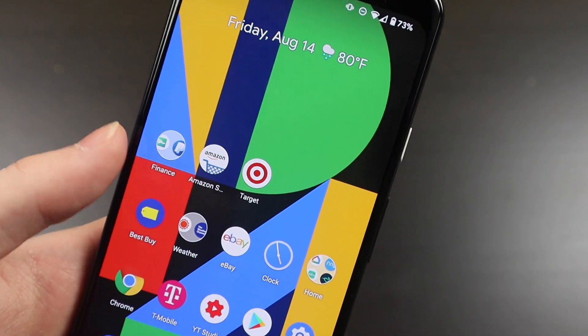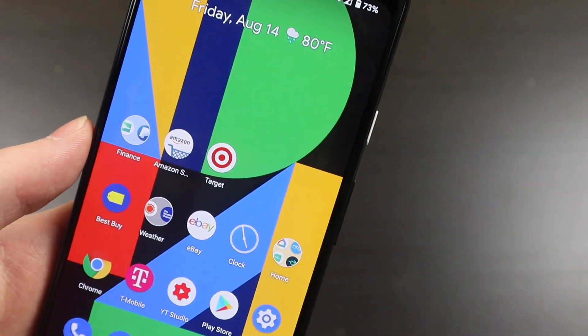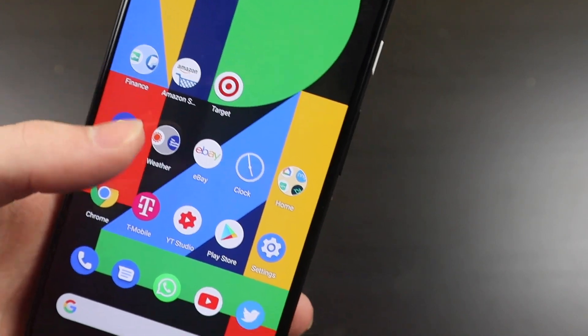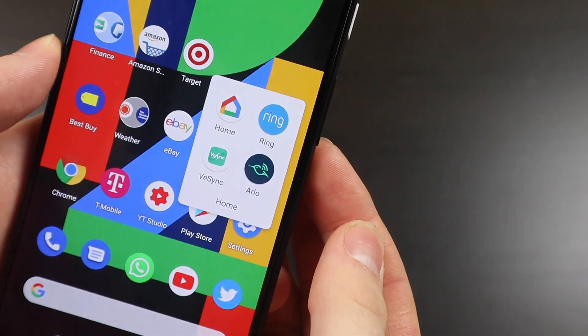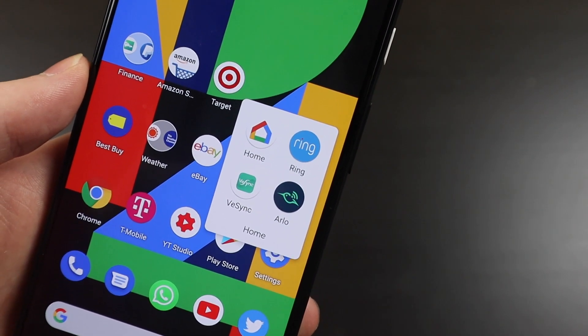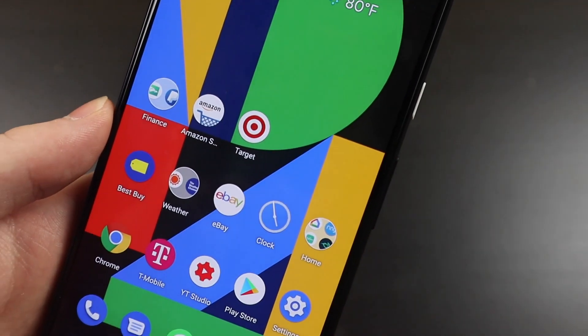The Weather Channel app has been annoying me lately — every time I open it, it puts a little weather indicator on the status bar, which I hate. I turn it off, but every time I open the app again it just comes back. I also have eBay, Clock, and a Home folder with smart home apps: Google Home, Ring, VE Sync for some lights and outlets, and Arlo for my cameras.